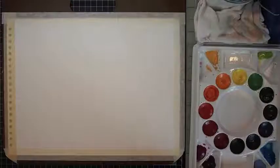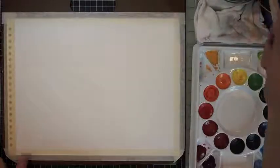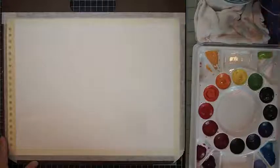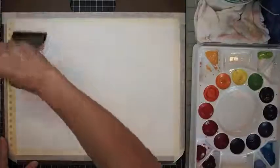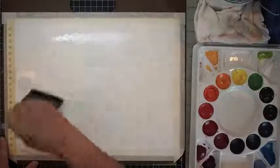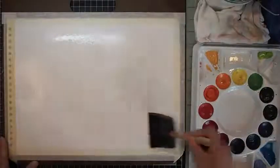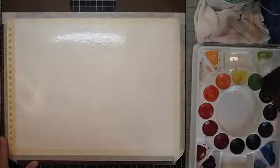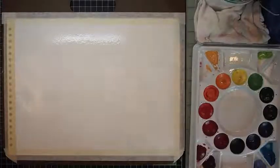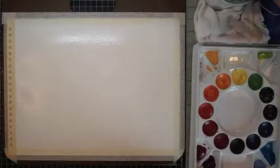So let's get started. I'm taking my foam brush and applying clean water to a cold press watercolor paper that I taped down on all sides to a sketch board. I asked my husband to break off the clip and I use sketch boards as my platform. You'll see it's pretty essential when I merge the colors together.